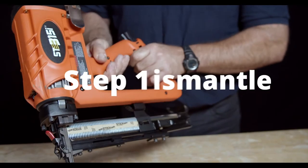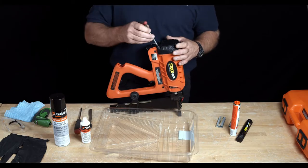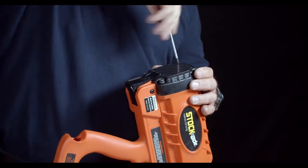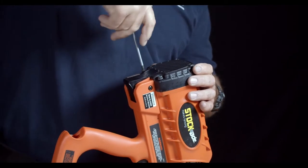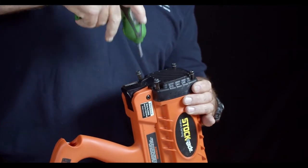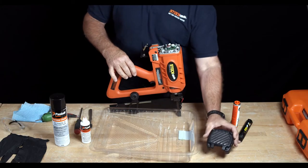Step 1: Dismantling the tool. Firstly, remove the rear cap using the four millimeter hexagonal allen key. Use the allen key or powered screwdriver to wind out the four screws. Once all the screws have been backed out, remove the rear cap leaving the screws sitting in the holes to avoid losing them.